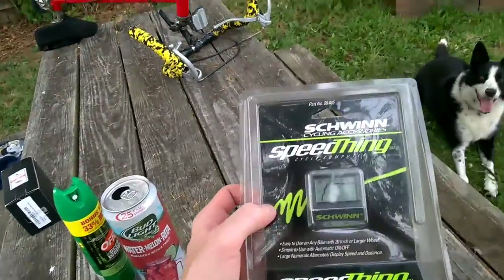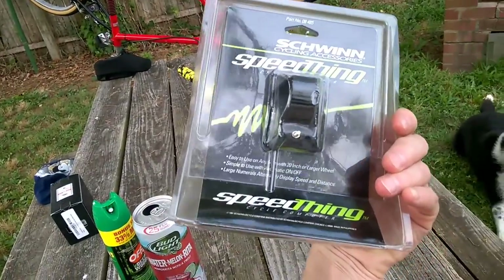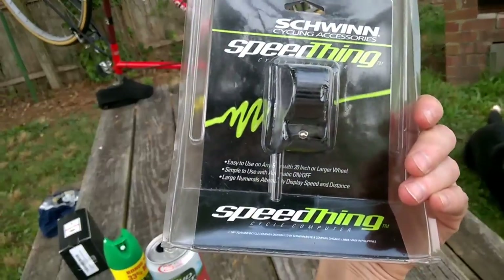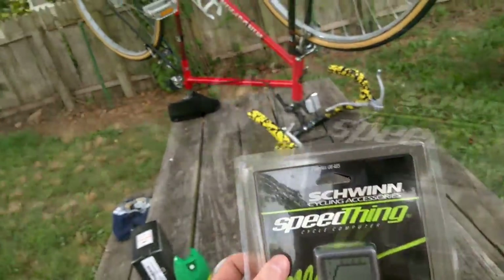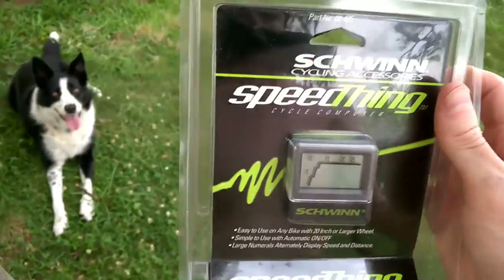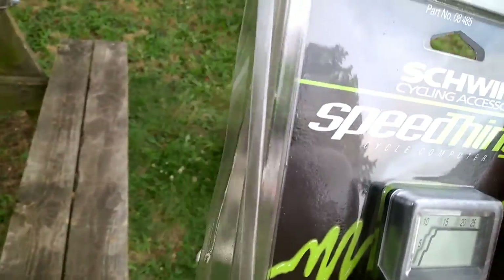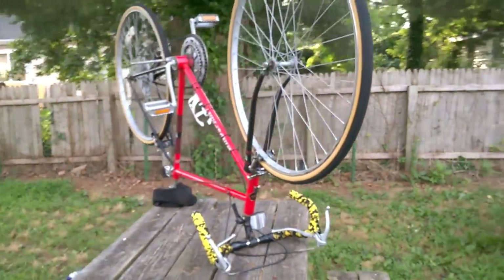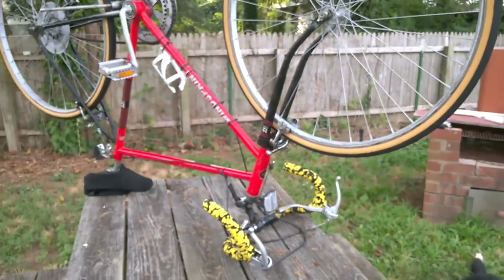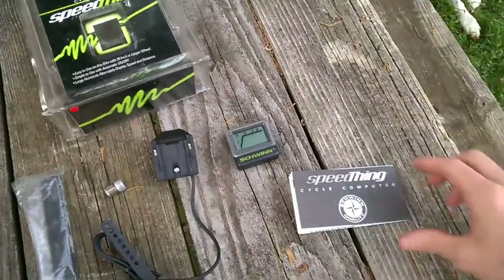This is a vintage bicycle computer I got on eBay — it's a Schwinn speed thing from 1991, still in the package, brand new. I only paid $10 for it. I'm sure the battery is probably dead so I got some new batteries, and I'm gonna put it on my father's vintage Huffy Wind Sprint.